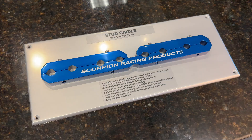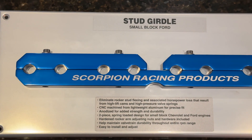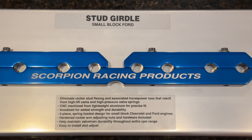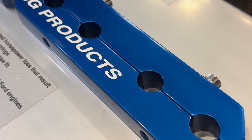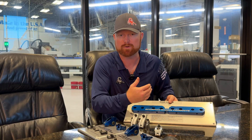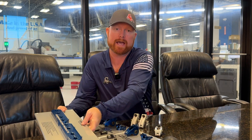In addition to our rocker arms, which are our main product offering, we also make stud girdles — or valve train stabilizers as some people call them. Our stud girdles are made for small block Ford, small block Chevy, and big block Chevy. They're for standard OE stud spacing and won't fit some aftermarket heads where the studs have been moved. We sell these separately from our rocker arms.